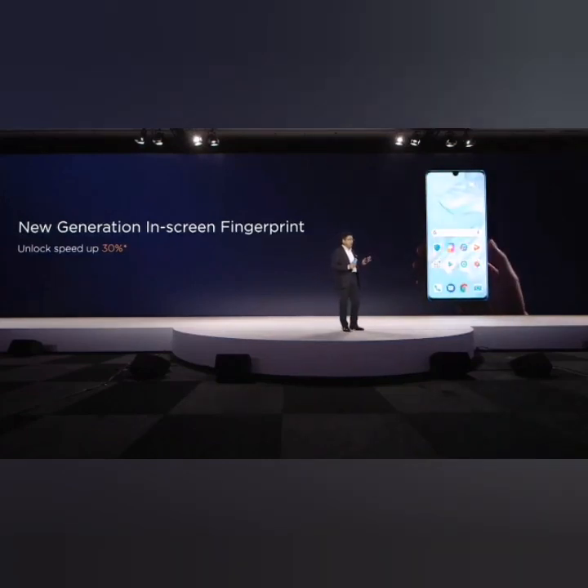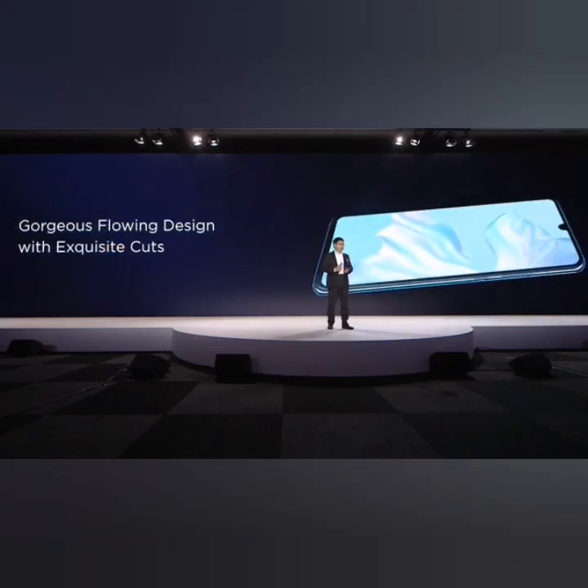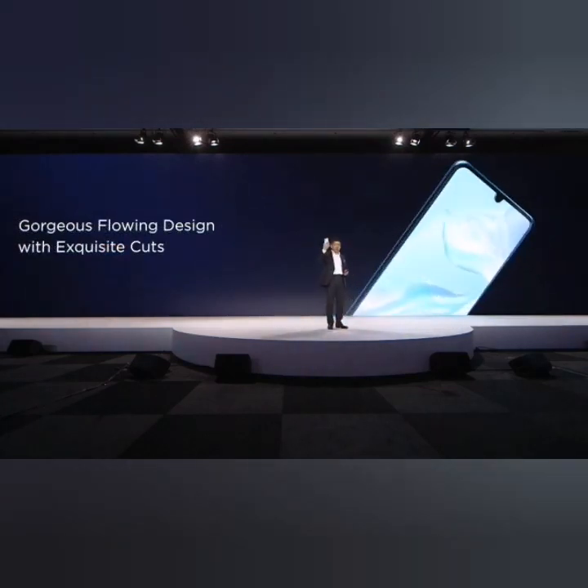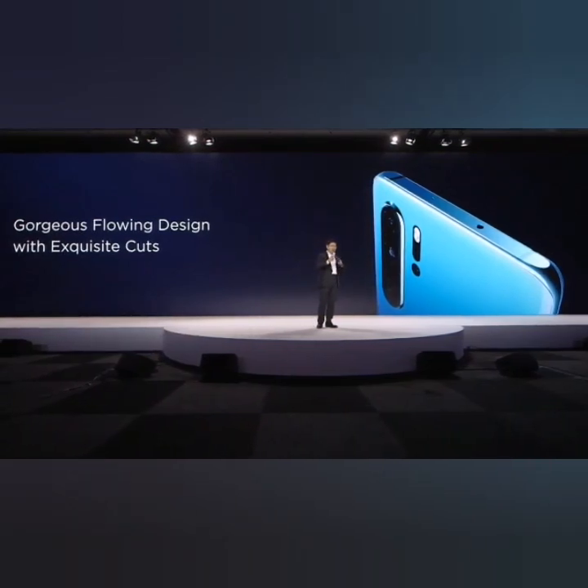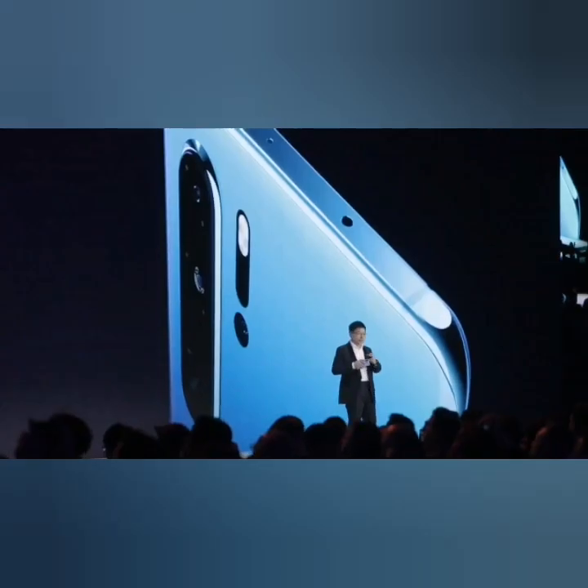Both phones are P30 and P30 Pro, both using the new generation in-screen fingerprint with speed up to 30% improvement. Also the design of this phone is a culture design — you can see that both the P30 and the P30 Pro have a 3D culture design on the back, a 3D glass culture design. When you hold it in your hand it's really comfortable.